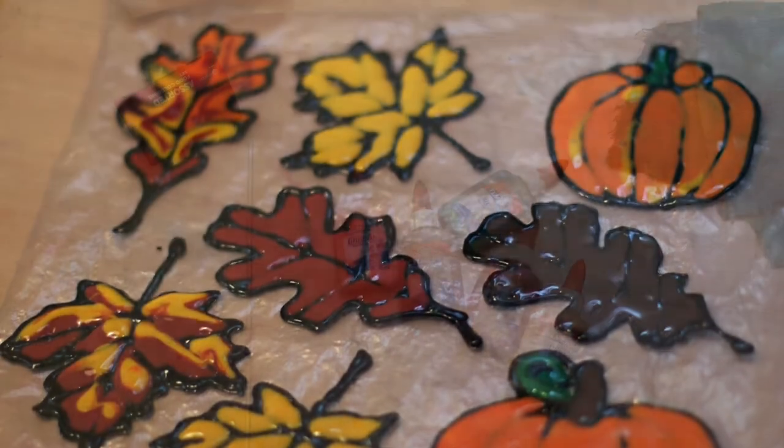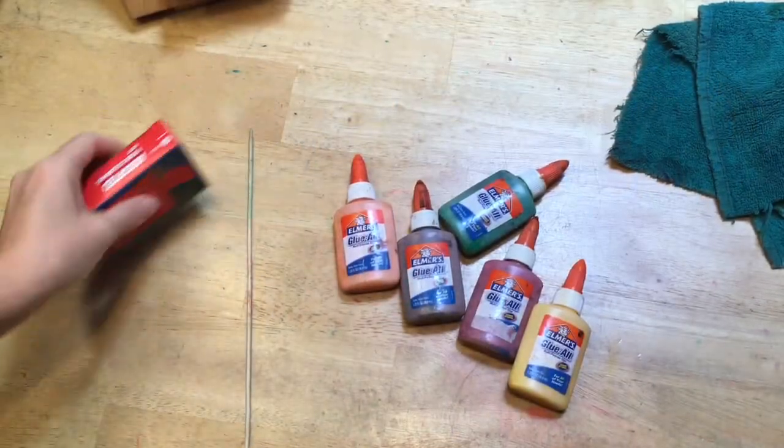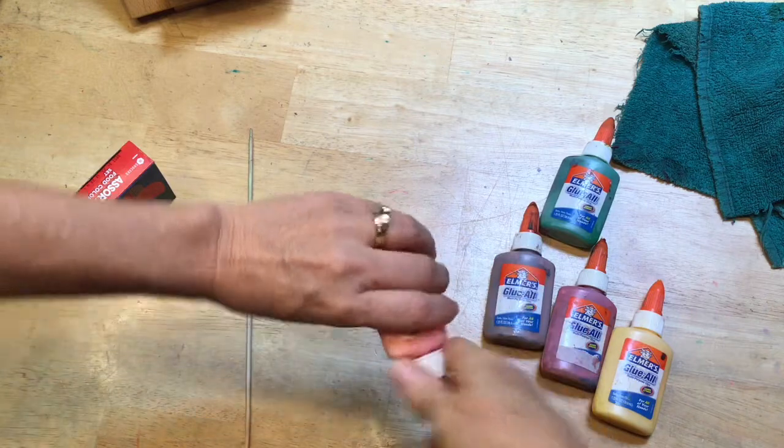Hello everyone, this is Della with the Beauty of Play and I'm going over how we make our window clings.